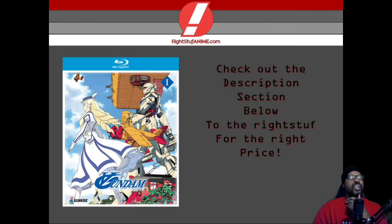If you guys enjoyed this video and find Turn A Gundam extremely interesting, make sure to check out the description section below to get the right stuff for the right price. Remember, if you want the right stuff, go to rightstuffanime.com. Thank you guys so much and I look forward to seeing you next time — peace and God bless.